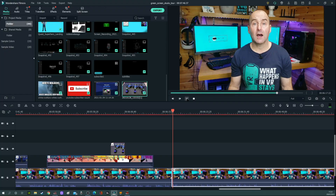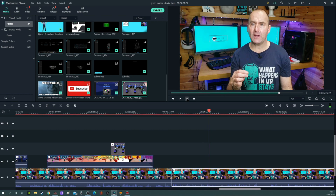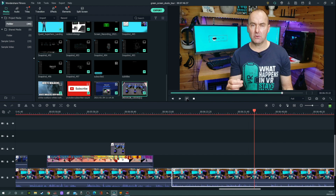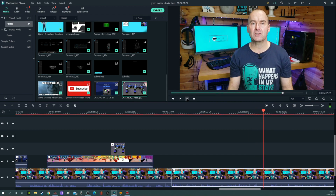Onto the final piece of the jigsaw — the editing process. I use Filmora X for editing my videos. It's subscription software which costs about £70 per annum. It's quite easy to use but has some powerful features you usually only find on higher-end editing software. I've been using Filmora for over a year and I'm now fully up to speed with all its features, so editing is only held back by my imagination.